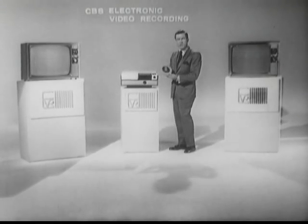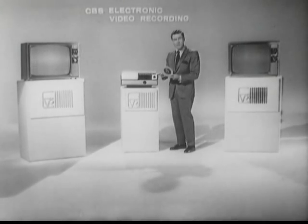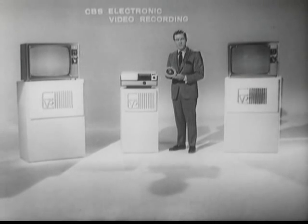There are three basic components that go to make up EVR: the EVR cartridge, which I hold here in my hand; the EVR player; and a standard home television receiver. I would like to give you a brief summary as to how they all mesh together to make CBS EVR the communications system that it is.